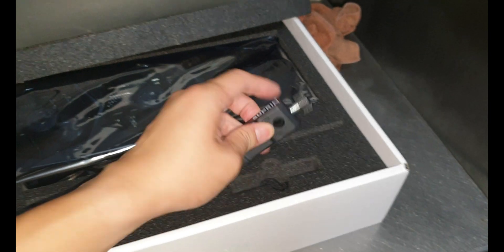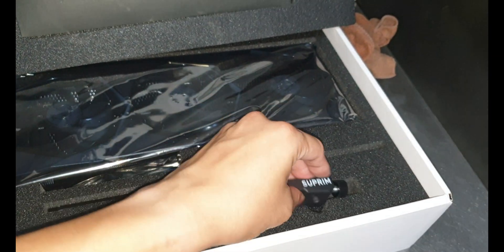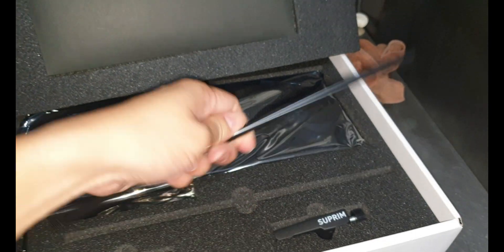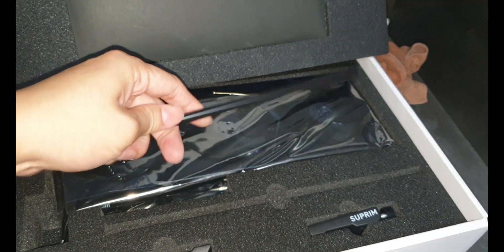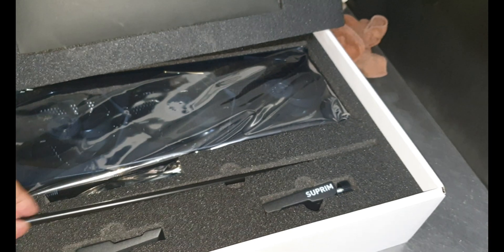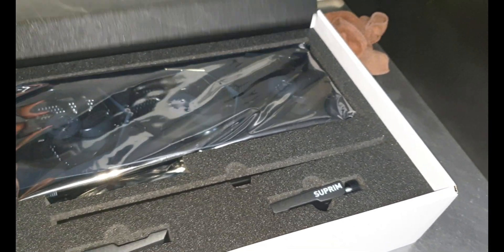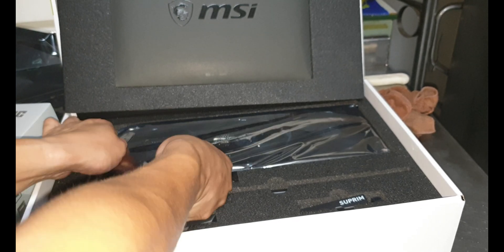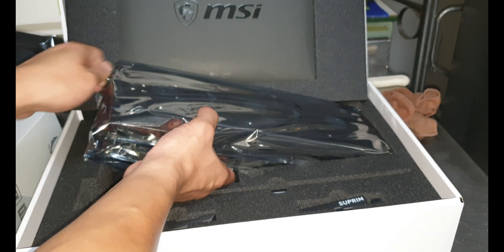You also get a GPU bracket holder for the PC case — because it's so heavy. And there's the GPU itself. Let me take it out — oh my goodness.